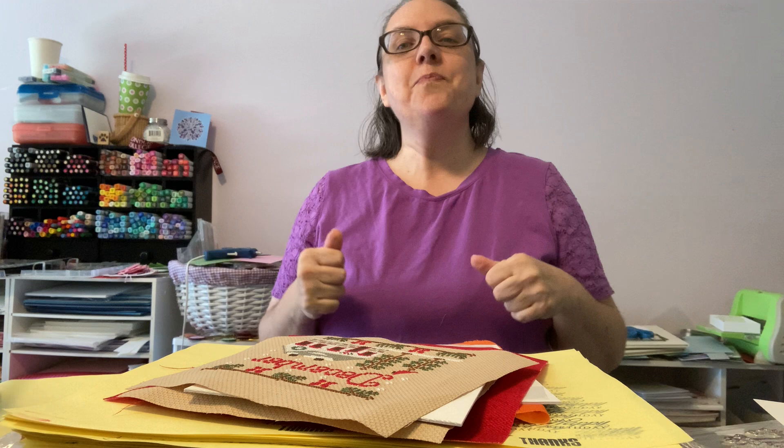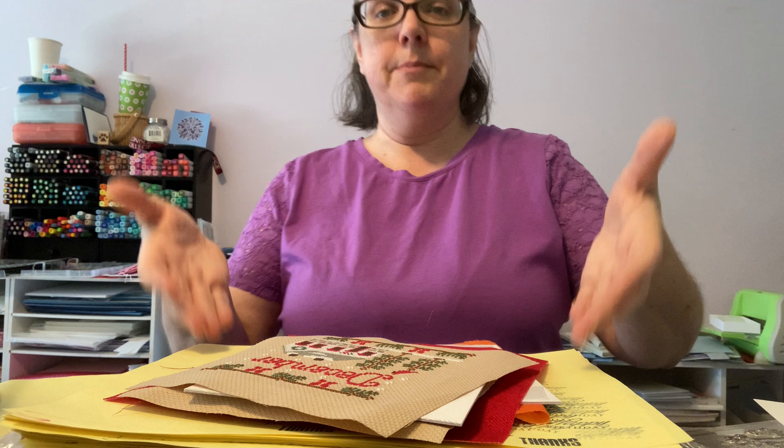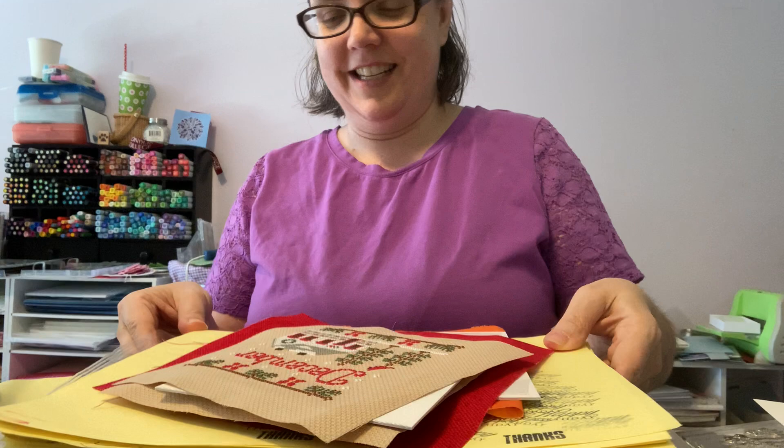Nothing fancy here. We're in my studio where I do all my stamping and paper crafting — no stitching. After years of collecting stuff there is no room for any of my stitching up here. I work standing up at a six-foot table that I raised using PVC piping. I have piles of cardstock set up so you'll be able to see what I'm doing as best as possible. It's a bit chaotic but hopefully I have everything within reach.